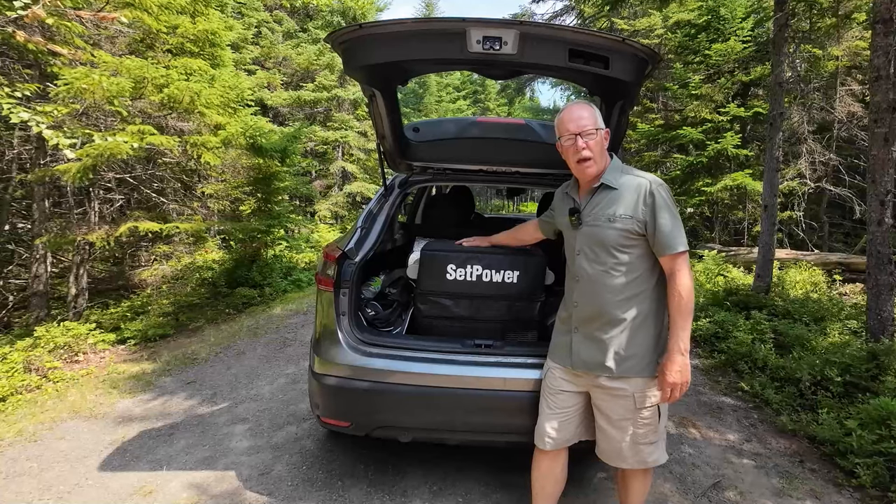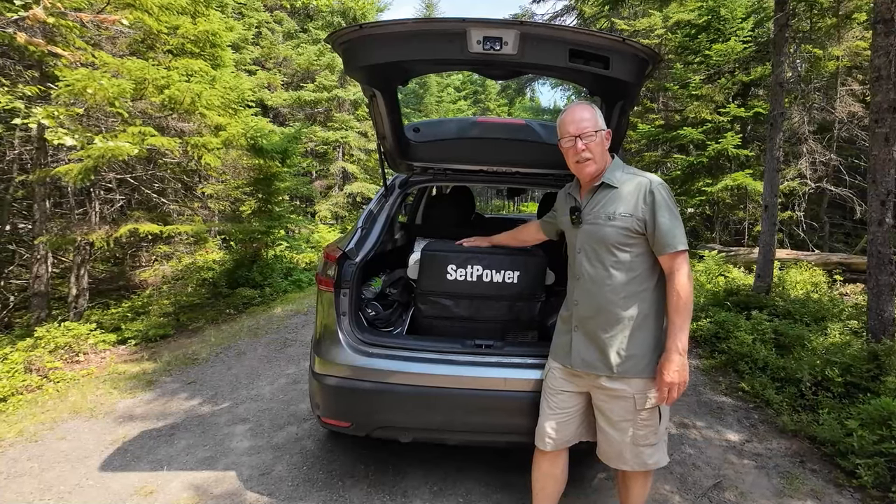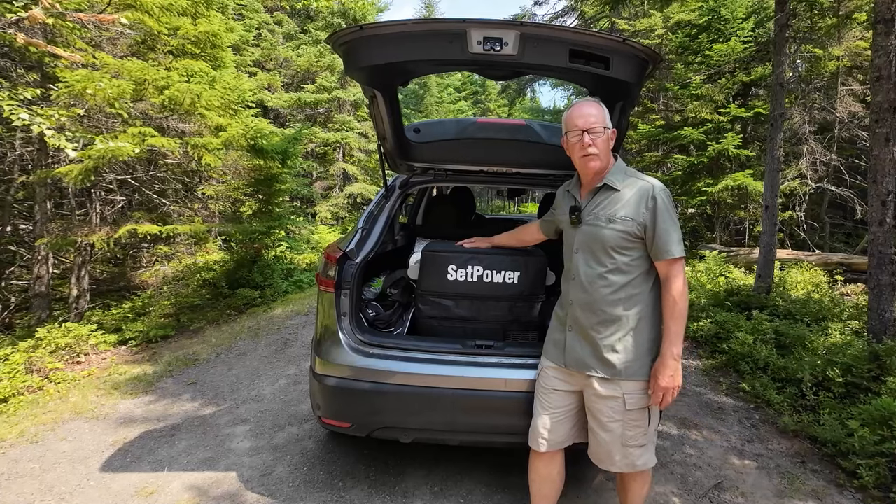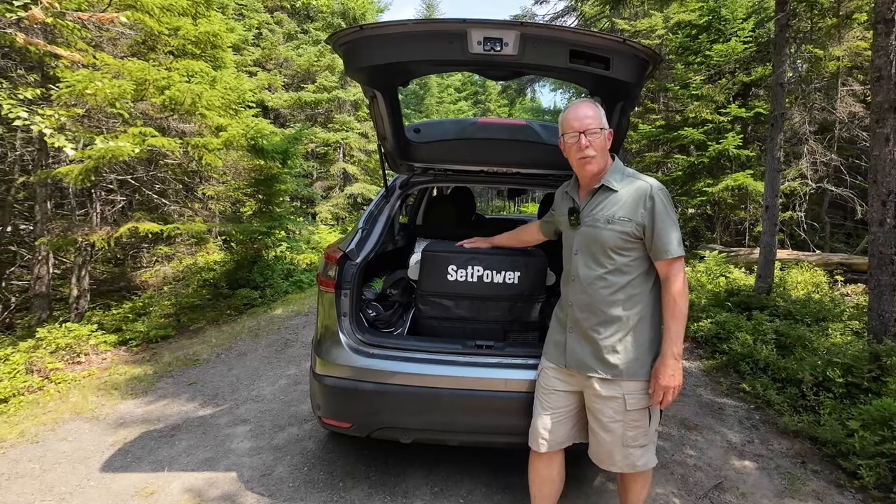I've been using the Setpower AJ50 12-volt refrigerator for two weeks off-grid, and I think I'm ready to give you my thoughts on it. If you're interested, keep watching.